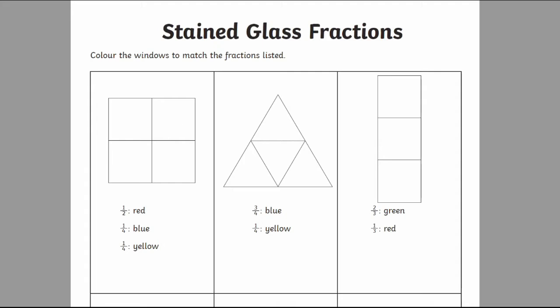Learners can complete the worksheet by coloring in the correct number of sections in the specified colors. So for this one, I'd color in half of them red, one quarter blue, and one quarter yellow.